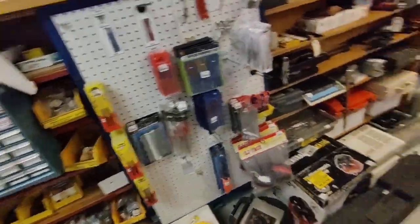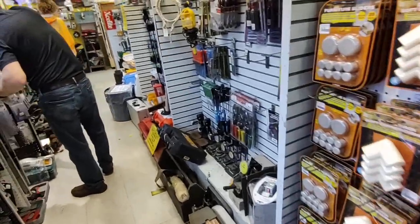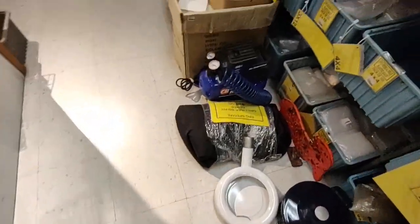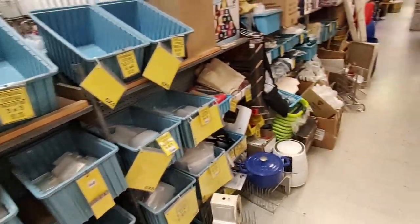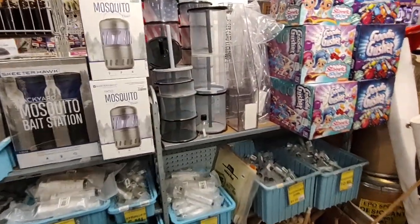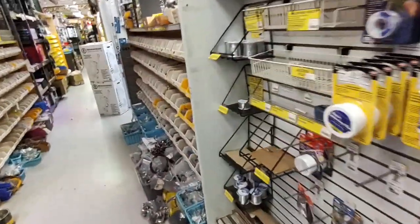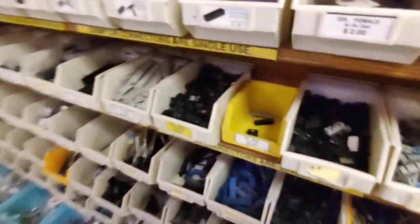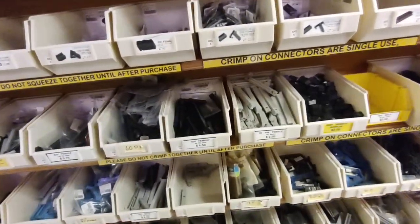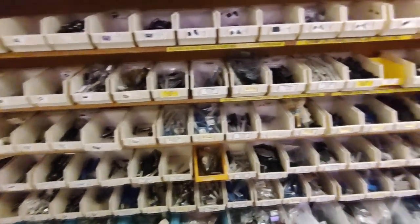Fuses, fuses, fuses. Plastic bag bins full of plastic bags. Edge connectors and DIN connectors. I'd better do some shopping here.